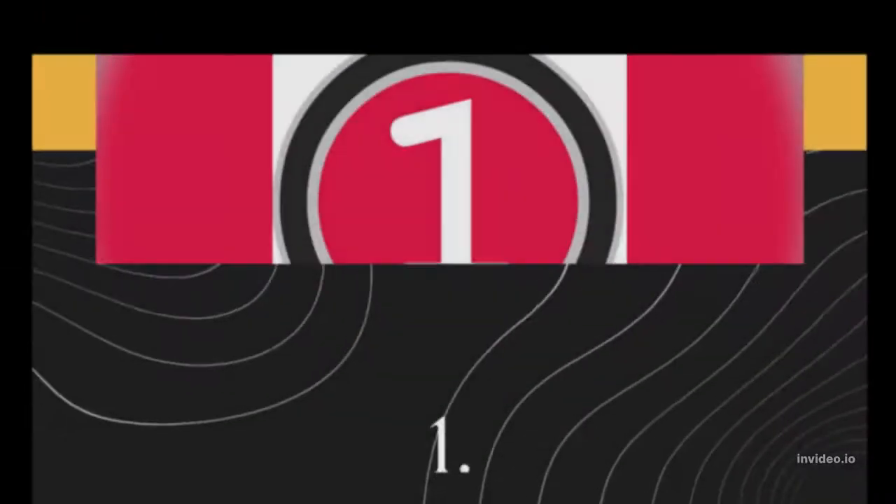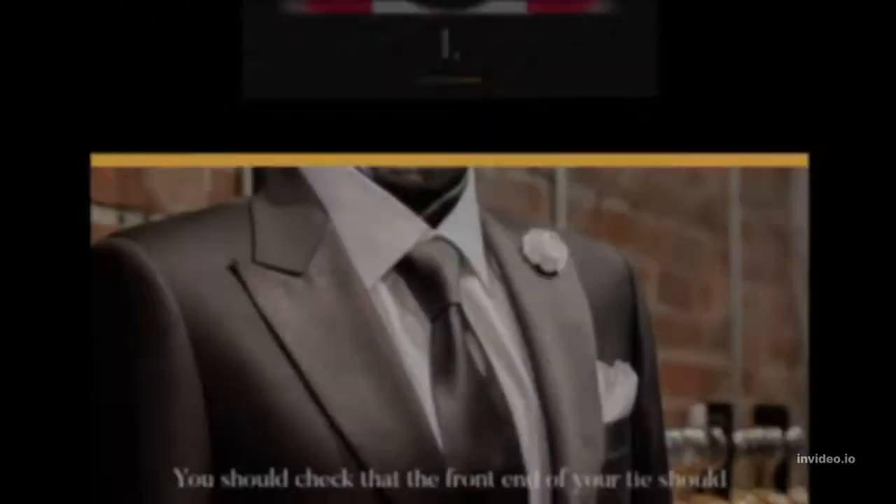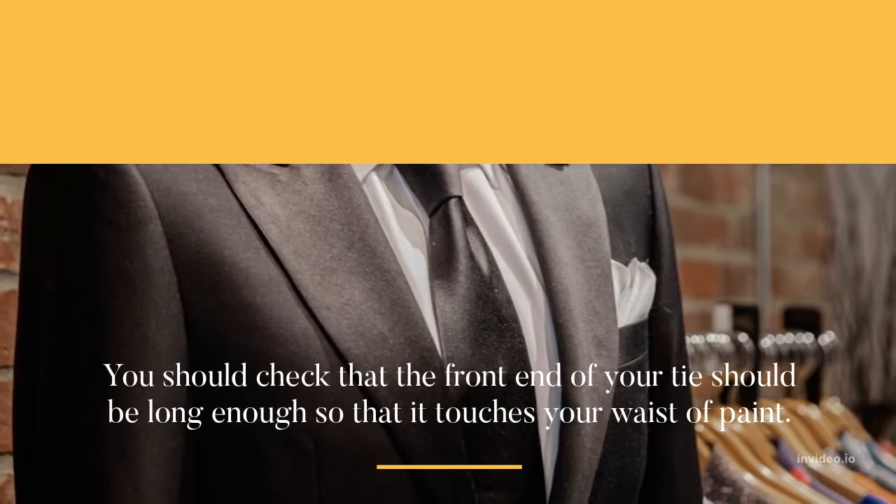Some tips you should bear in mind while you wear a necktie: you should check that the front end of your tie is long enough so that it touches your waistband.